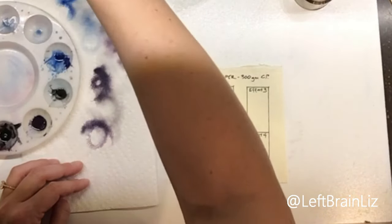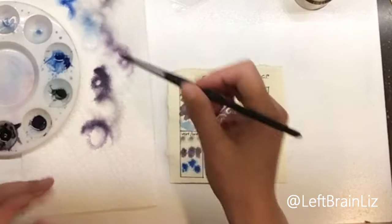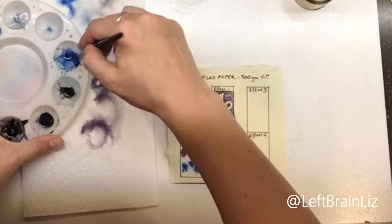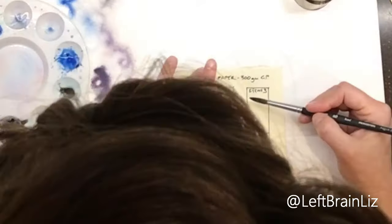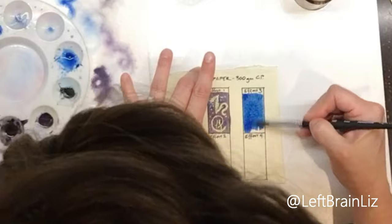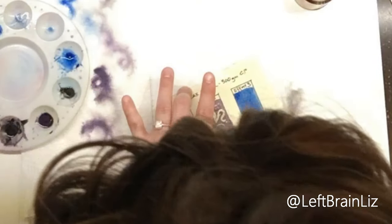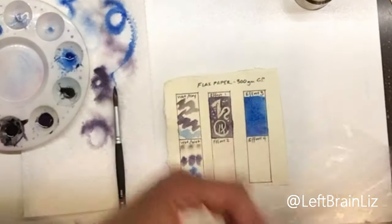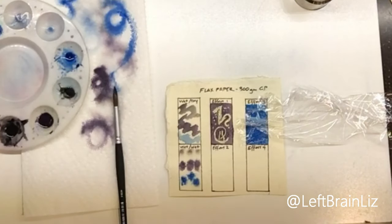I'm going to skip to effect number three for now because I don't have my toothpick over here — I'll get to it in a second. For effect three I'm going to use cobalt and do the plastic wrap technique. You get a nice goopy wet layer down. Such a pretty blue — it's a little bit different on the off-white background but still very pretty. I've never actually done this before but I see it all over, so let's go ahead and lay down our plastic wrap.